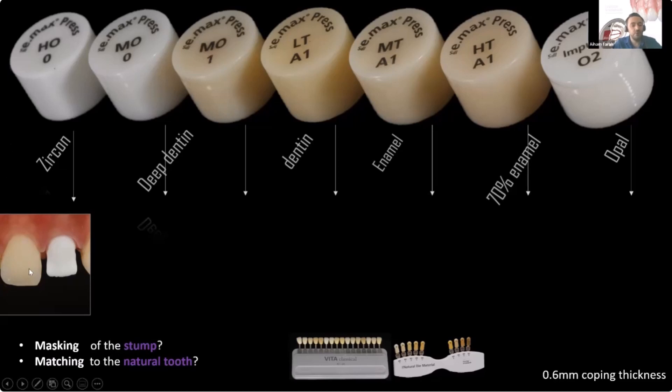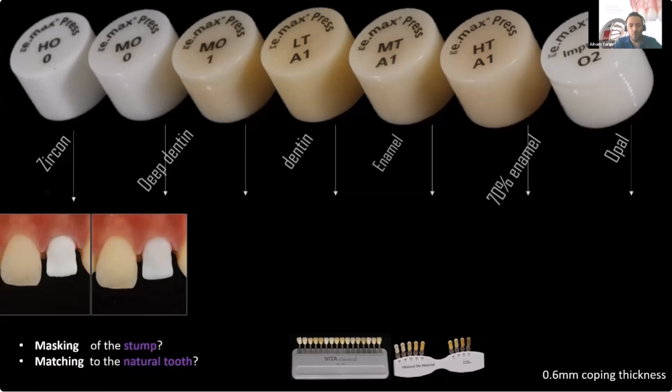The masking is superb — 100% — but look at the matching to the central. I have a central of A2 to A3 here, and the match is very far off. If you imagine adding another one-millimeter layer of stacked porcelain, you think it'll be easy to match the central? No, it's not easy at all. So HO is not the ideal selection for this case.